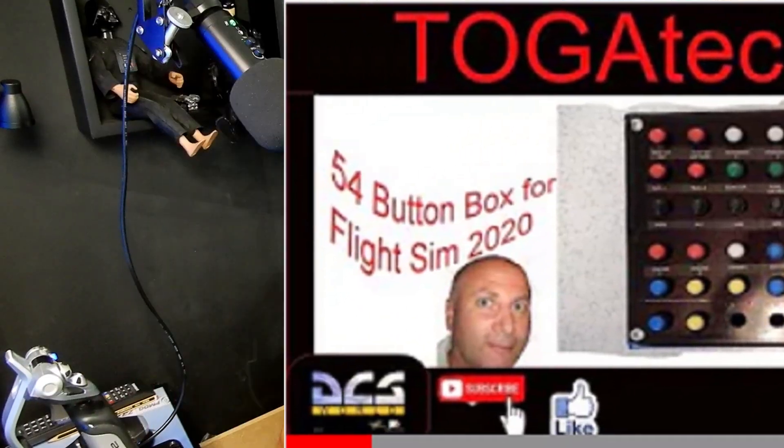Hi, welcome to another video from Togatech. My name's Dave. I've made a lot of different types of switch and button boxes for flight sims, and the problem I have is the real estate on my desk is very limited. Not only do I use flight sims, I use all other types of gaming sims, farming sims, Elite Dangerous type games and so on, plus I have an interest in photography and video photography. So I've been researching to find a button box I can use for all these applications.